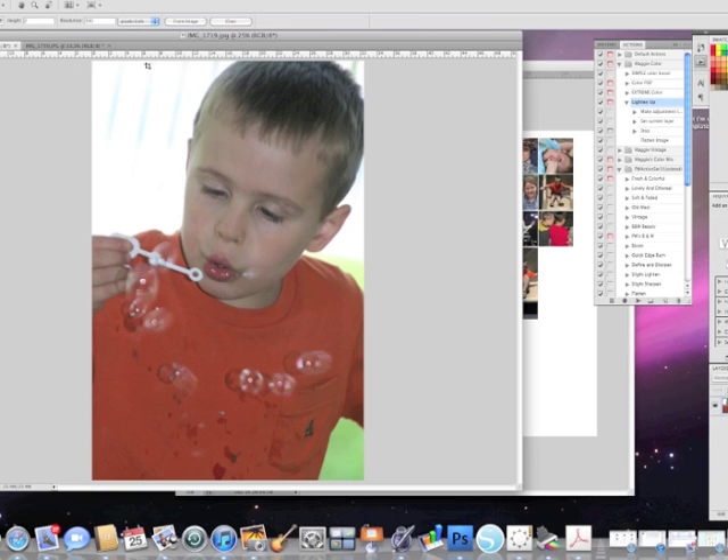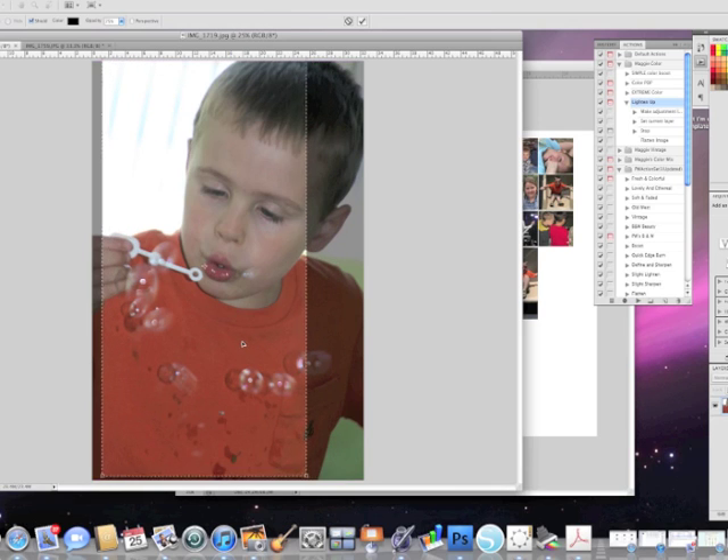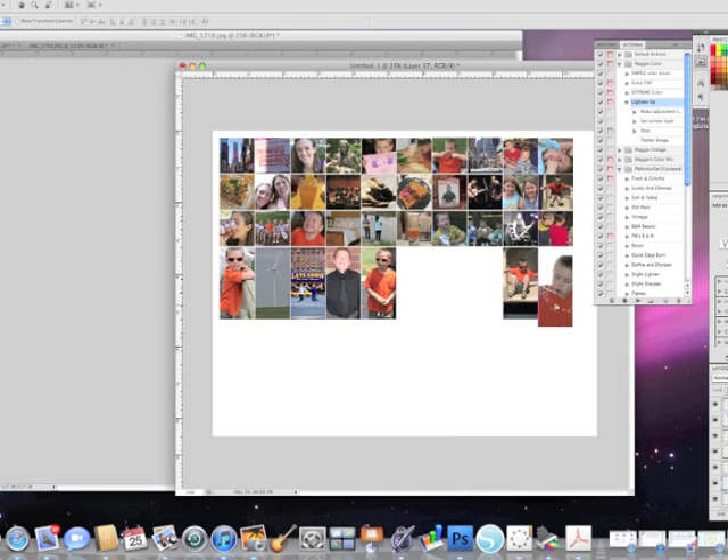I'm going to change my crop size to 1 inch by 2 inches and crop this photo here. Move it where I want it and hit the crop button again. Now I have a cute little 1x2 inch photo. I'll click and drag it and place it wherever I like in the collage. I have a few more spaces to fill in, but this is pretty much what it looks like. Then I will flatten the image and print it as one photo.